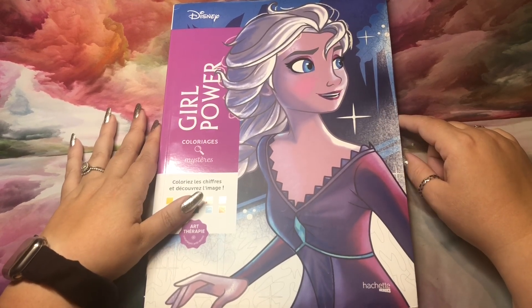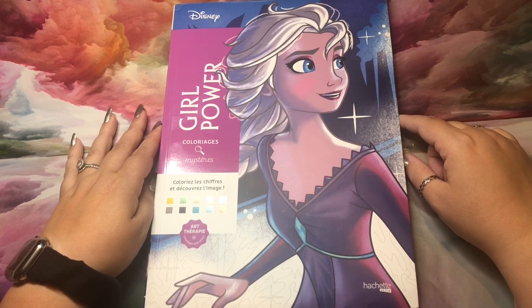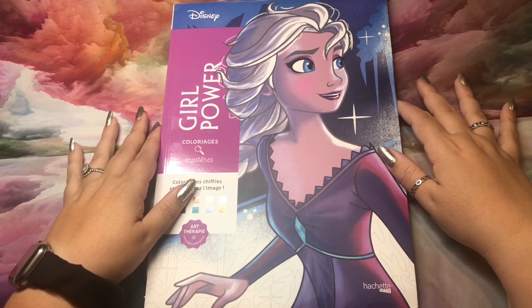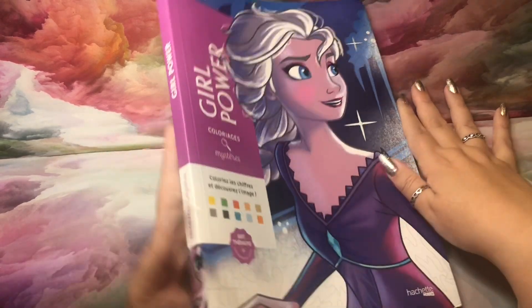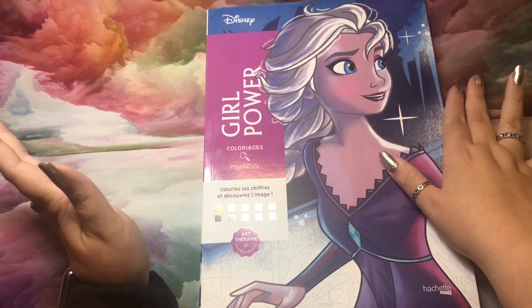This is Girl Power, one of the newest color-by-number mystery series French books by Hachette Heroes. And it's a good one. First of all, I just love the colors, obviously. That's not a deciding factor, but it's a fun added bonus.